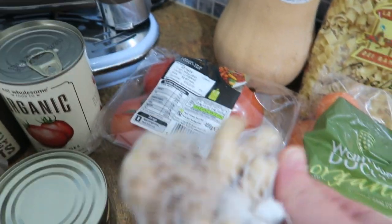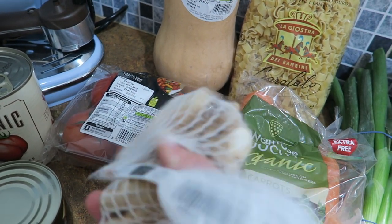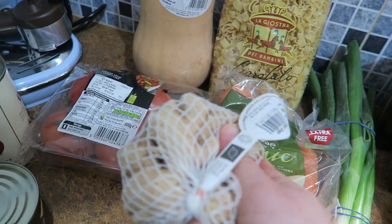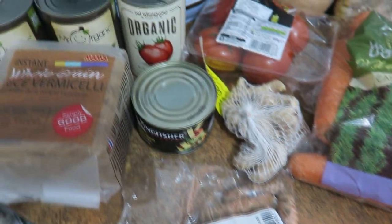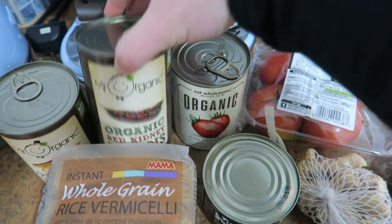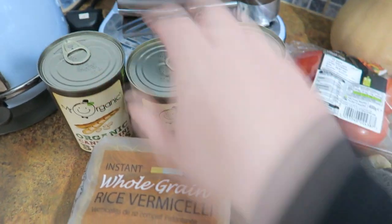Then I've got some butternut squash, tomatoes, and ginger. This ginger we've had before and it's really nice — it's the Well Good variety and it comes in a string bag which is quite nice. And then I've got turmeric and bamboo shoots, tinned tomatoes.